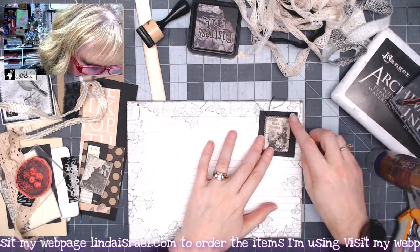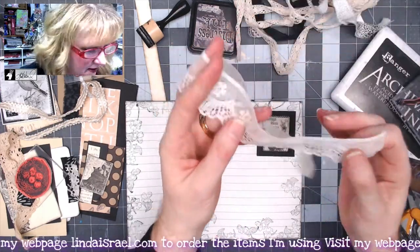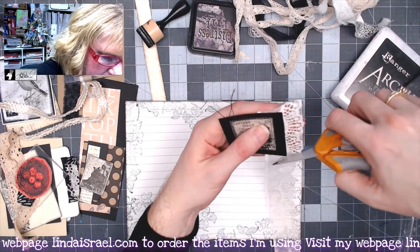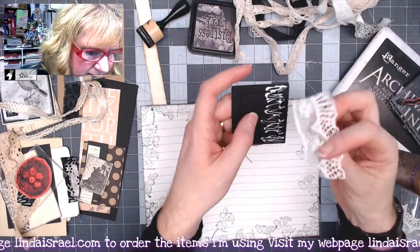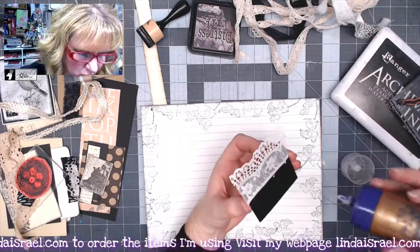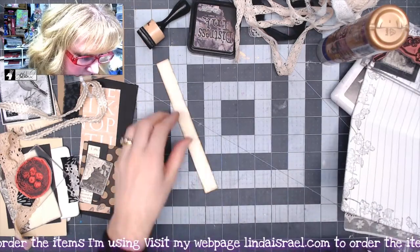I just stitched around that image and before I put it down I want a piece of lace behind there, so let me dig through my pile. I've got this lace and I want it peeking out from behind, so I'm just going to trim this, put glue on the back side, place the lace in the glue, then glue on this element and place it onto our page. I'll put an acrylic block on here to help hold that together while I continue on.